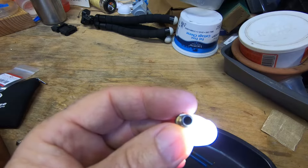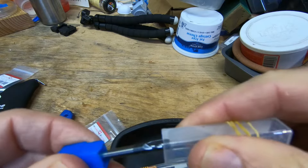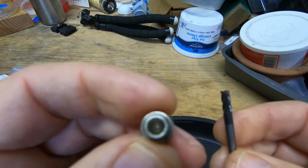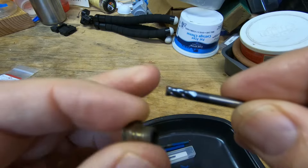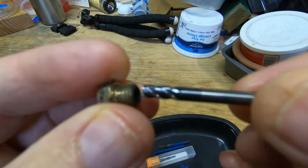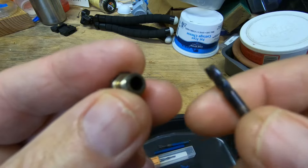We'll use a couple different tools and see how that works. What we're going to be using to clean the nozzle is an end mill for a milling machine — I'll put links to these, I got them on Amazon. This is an end mill that has a flat top, and it's 0.4 millimeters in diameter, which is the inside diameter of this nozzle. What we do is put it in here and twist it around, and the cutting flutes on this end mill are going to scrape out the inside of this nozzle and get the remaining filament out.